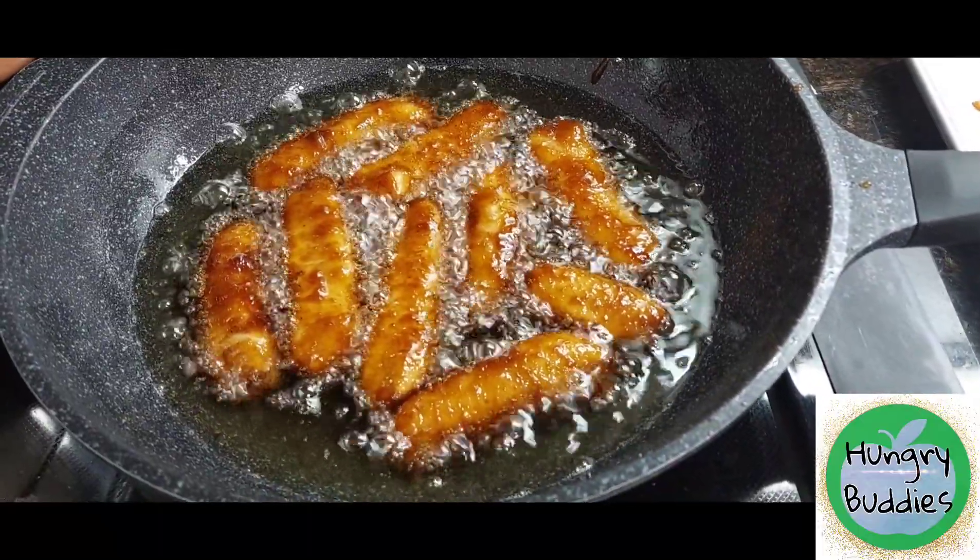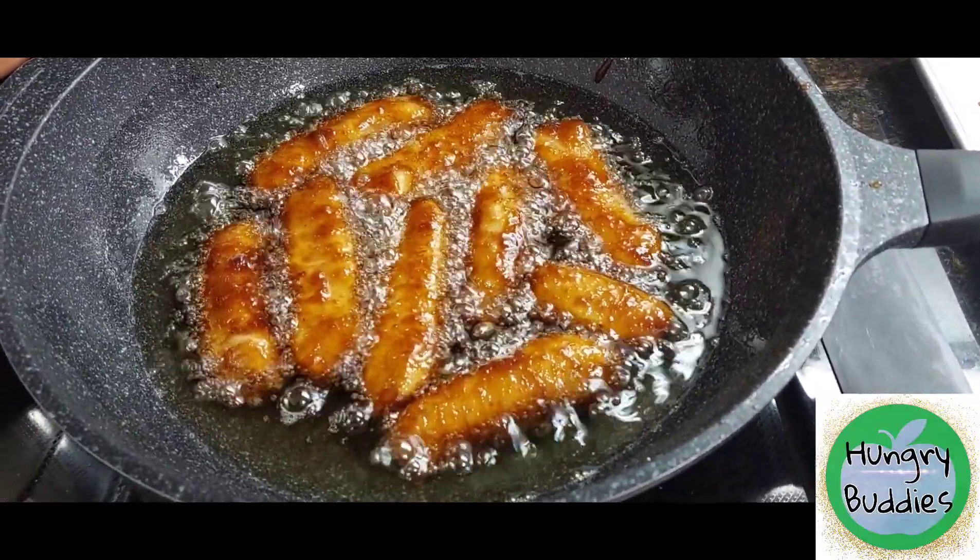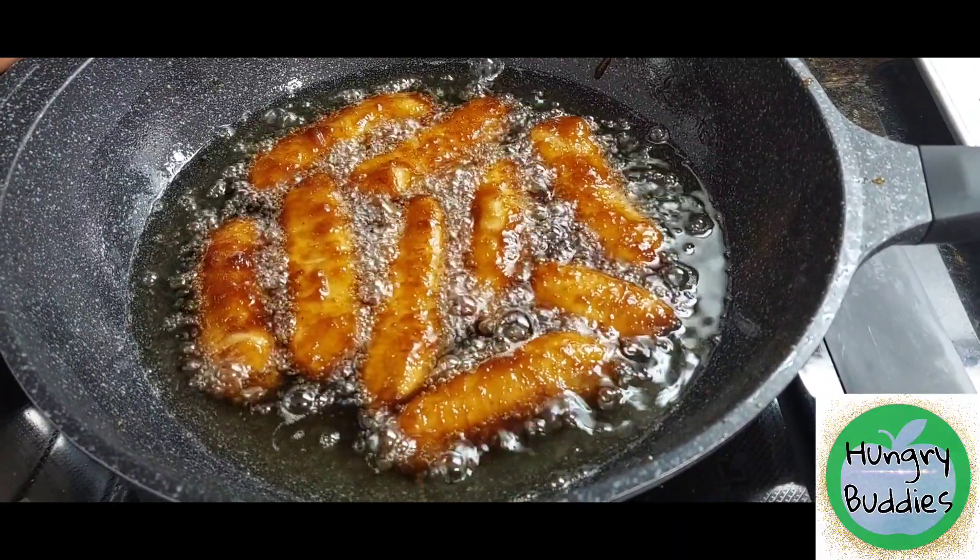Our banana cue is cooked! It's ready for us to skewer it with a bamboo stick. Our banana cue is done — let's try it. Oh, hot! It tastes like Saba too.